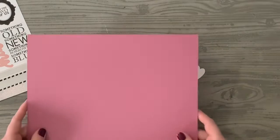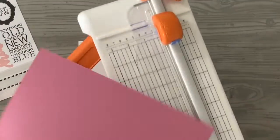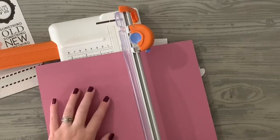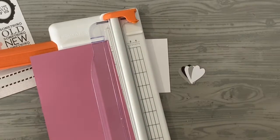I'm going to create an A2 size card base. This is a beautiful kind of pinky-purple color, and it would be really fun to create something with some color for its base. So I'm going to take an eight and a half by eleven and cut it in half.